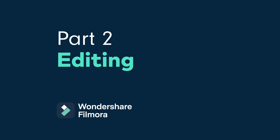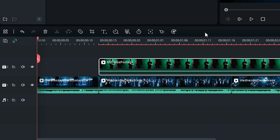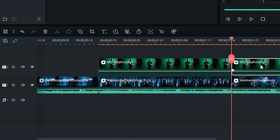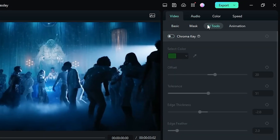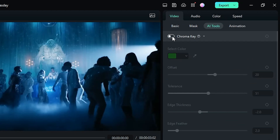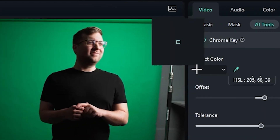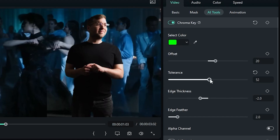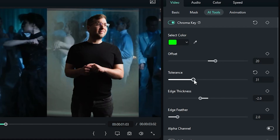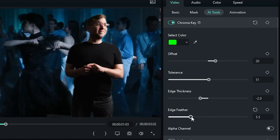Let's move into Filmora 12 and bring it all together. Once your footage is imported, begin by placing the movie scene onto your timeline, followed by your own footage on a video track above. Click your footage, go to Video, AI Tools, and turn on Chroma Key. This feature allows you to remove or key out a color from your shot. Use the eyedropper to select the color of your green screen and key it out. Take some time to tinker with the different sliders in the Chroma Key tool, paying close attention to the tolerance and edge feather sliders, as these will allow you to fine-tune your Chroma Key's edges.